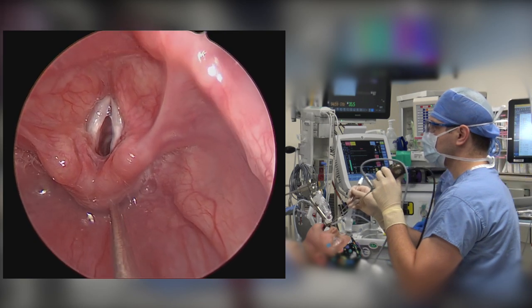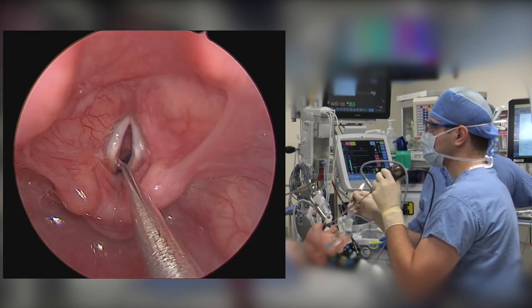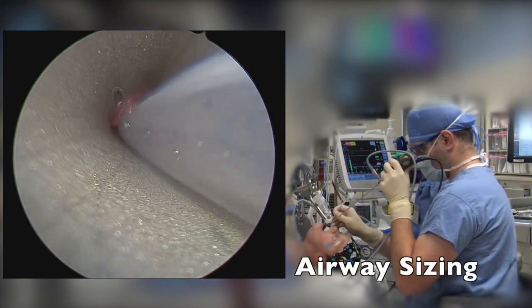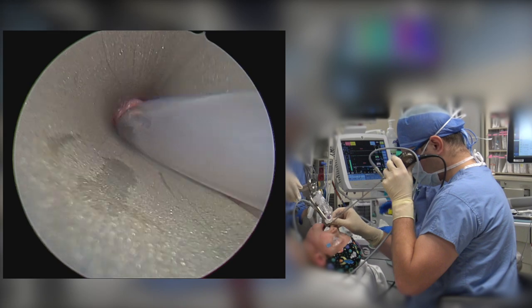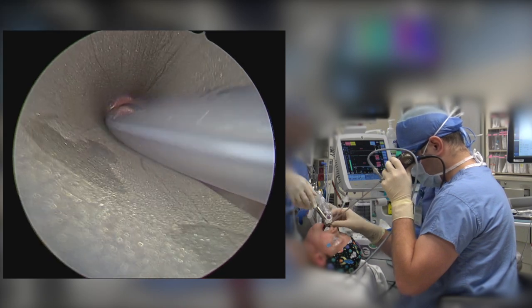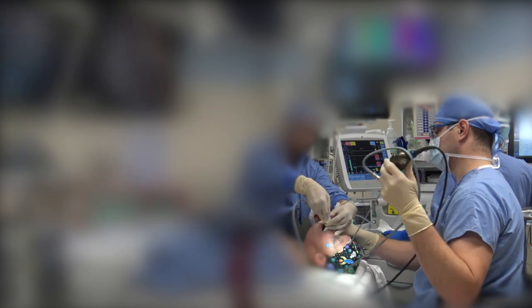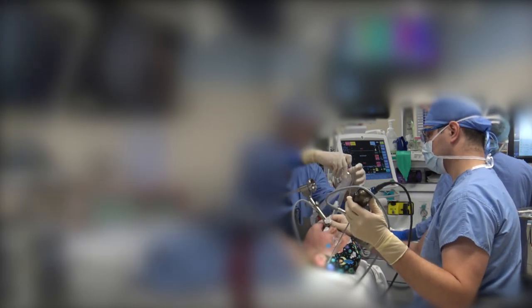Secretions can be suctioned to optimize visualization. Here we are going to be sizing the airway using standardized endotracheal tubes, which are then connected to the anesthesia circuit.